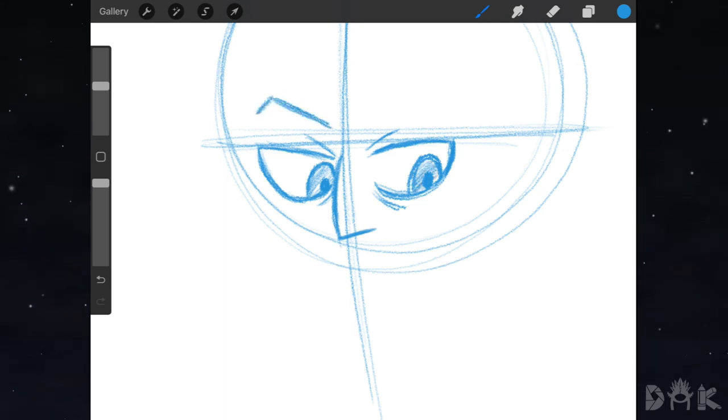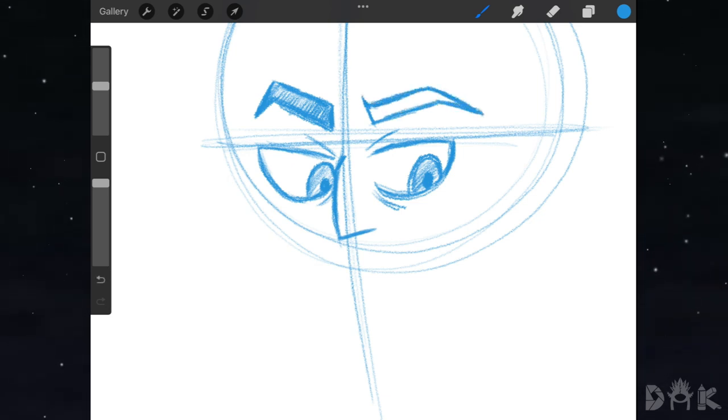Next we could start putting in the left eyebrow, just drawing in the shape, then shade that in. Next we go over to the right and drop in the right eyebrow — just like that — and then shade that in as well. Now we could head down and start drawing the bags right underneath Hunter's eyes, and then drop in the mouth right underneath that.